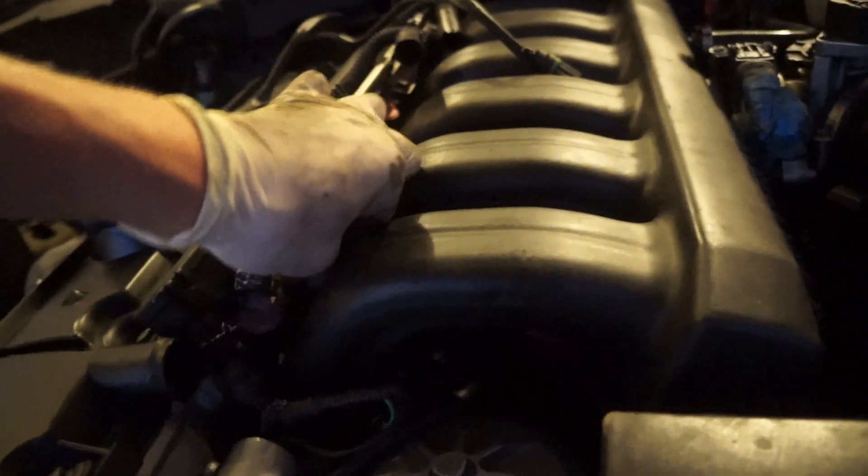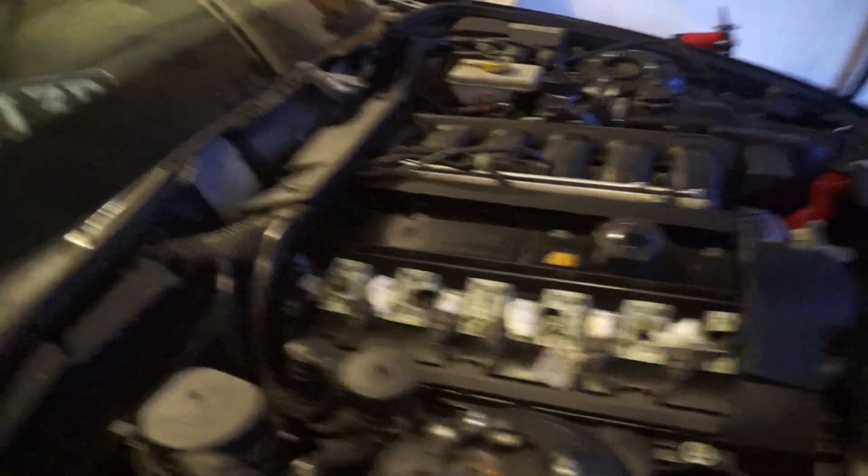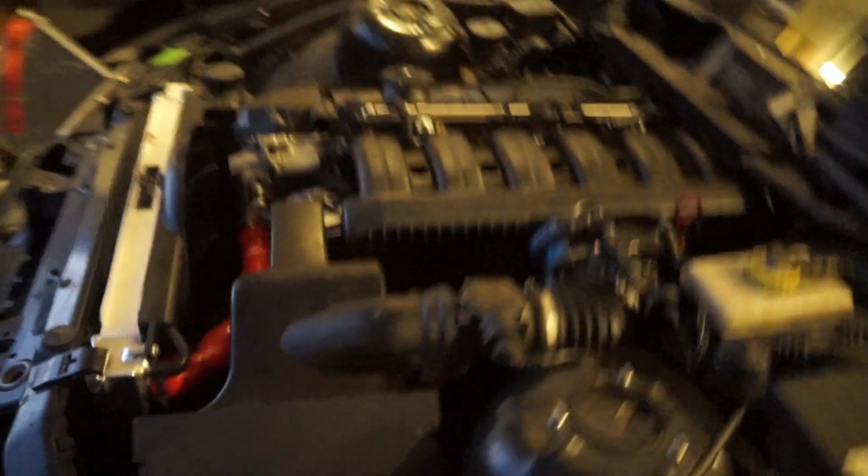Last few things that need to get plugged in — our O2 sensors need to get plugged in. That's it for tonight. First start is going to be tomorrow. It's going to be freaking mad. This thing hasn't run in almost two years. We're ready to rock.